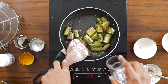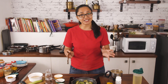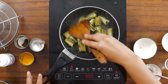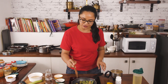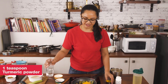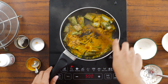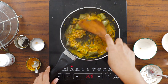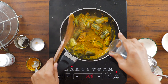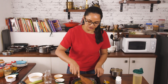Notice that the brinjal is now soft and almost all the moisture has evaporated. There are two ways you can serve this sabzi — gravyish, semi-gravyish, or completely dry. I most often like it semi-gravyish as it goes well with fulkas and rotis. Now that the brinjal is cooked, I'm adding the ground masala, some turmeric powder, and a little water to get a gravy-like consistency. Simmer for another three to four minutes so the masalas get absorbed.